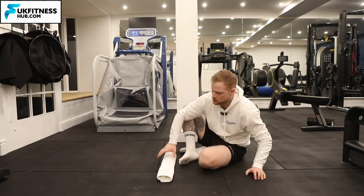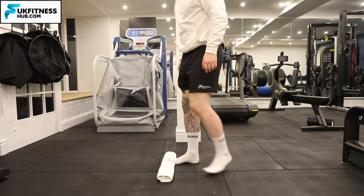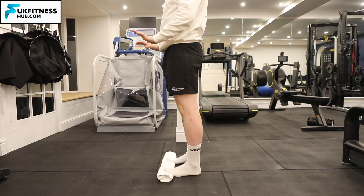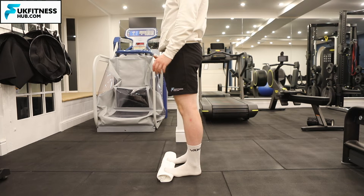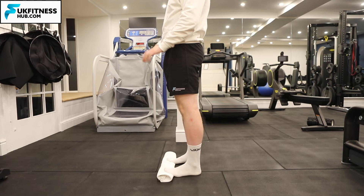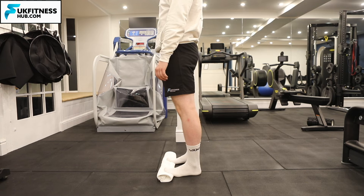I've got the towel rolled up here on the floor and the first thing I'm going to do is pop the toes on the towel, which is going to elevate the toes so they're pointing slightly more up than they would usually be. This is starting to stretch out the plantar fascia. If I wanted more of a stretch I would just roll the towel up to a higher depth.